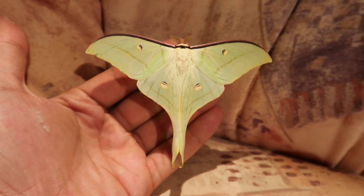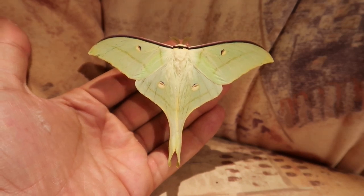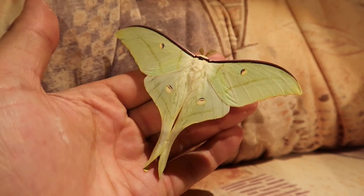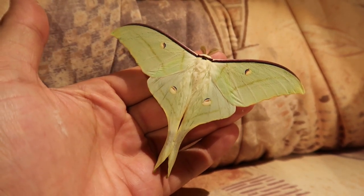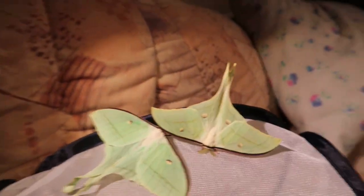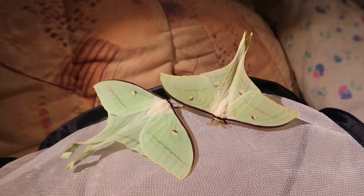So how do you tell Actias ningpoana apart from Actias selena? That's a question I've gotten a lot. Let's review the most important differences between these two species. The biggest difference is the geographical locations.